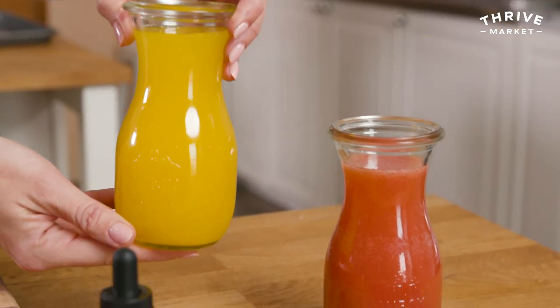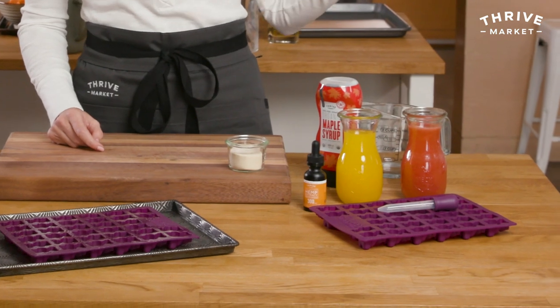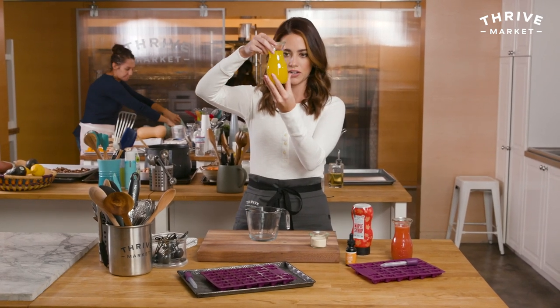I'm using two different fruit juices. You can use whatever juice — you could do green juice, you could do orange juice. I'm doing a citrusy turmeric and I also did a strawberry lemonade because those are the flavors I like. But you can play around with whatever you like.